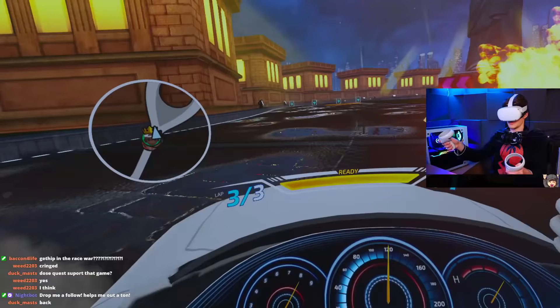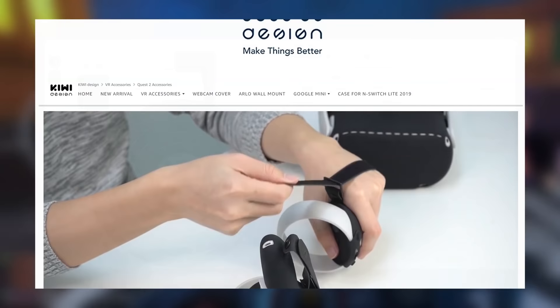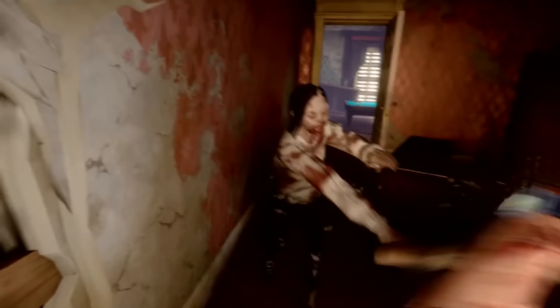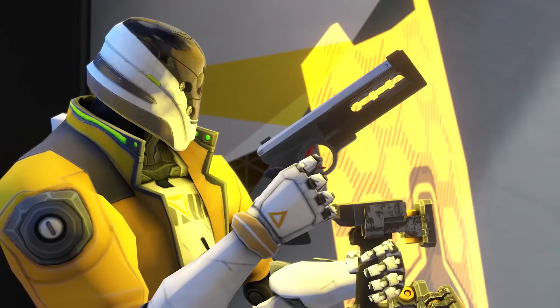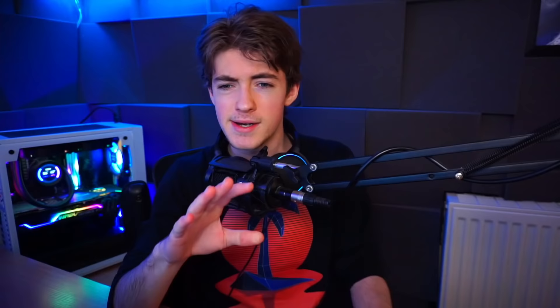One third-party option that is seemingly very consistent is Kiwi. I'm in no way affiliated with Kiwi, but they've proven themselves to be pretty trusted within the VR and Oculus Quest space with their array of accessories. They make a range of different length and colour cables, all of which seem to be much more consistent in performance compared to some other options. The Kiwi cable has even sometimes provided better performance than Oculus' own cable — which begs the question: what is Oculus doing?